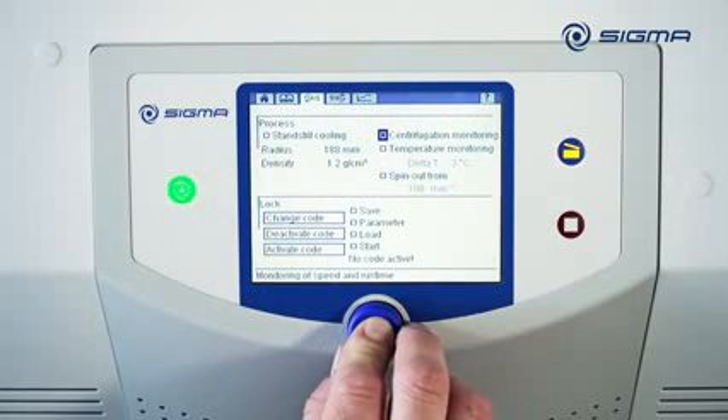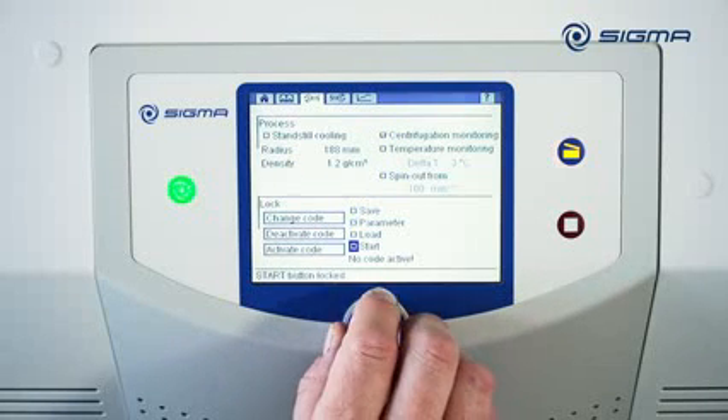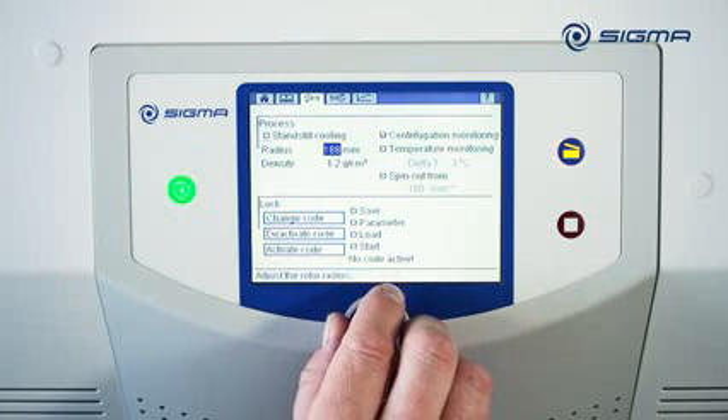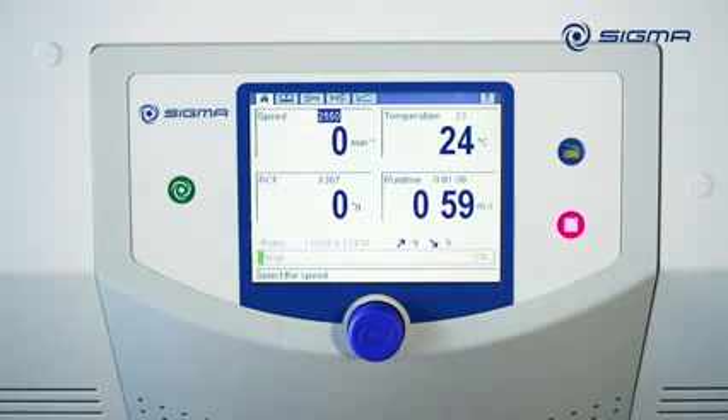If you enable the Centrifugation Monitoring option, the centrifugation run is continuously monitored and a message appears on the screen at the end of the process.